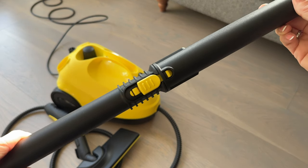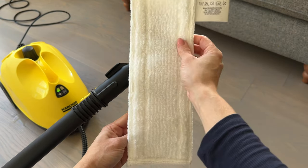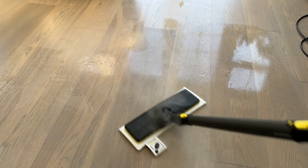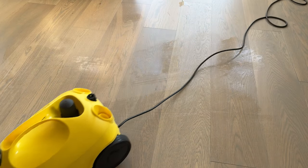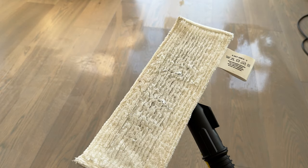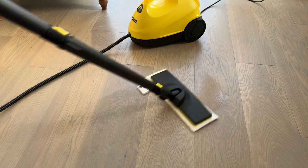For my first use, I'm adding the two extending poles and the floor cleaner head with the cloth attached. After a quick hoover round, I'm ready to start. Wow, this is awesome — it's steaming the floor with very little effort. The unit is extremely quiet and freely moves around after you. The best part is it's cleaning and killing germs with no chemicals, and the floor isn't left soaking wet or sticky.